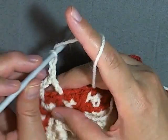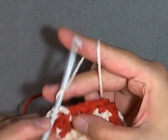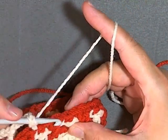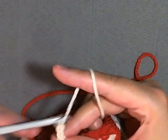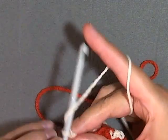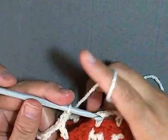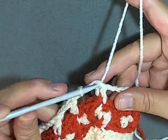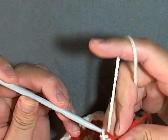So this will be a double crochet, chain two, skip two stitches — putting a double crochet in each of your single crochets from last round. Chain two, skip two stitches, double crochet — you're beginning your next set. When you get to the end of your round, always slip stitch in the beginning stitch, then switch back over to your main color.